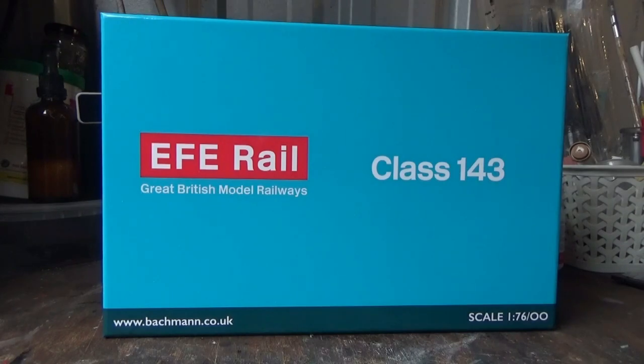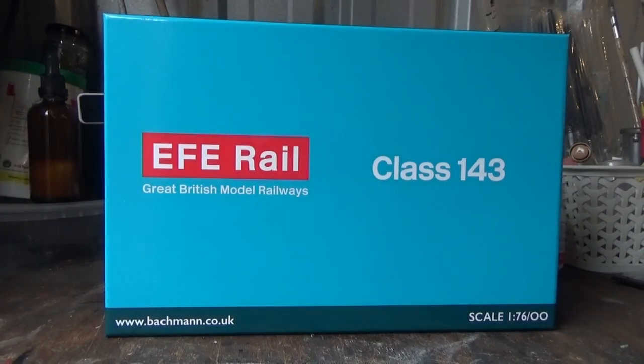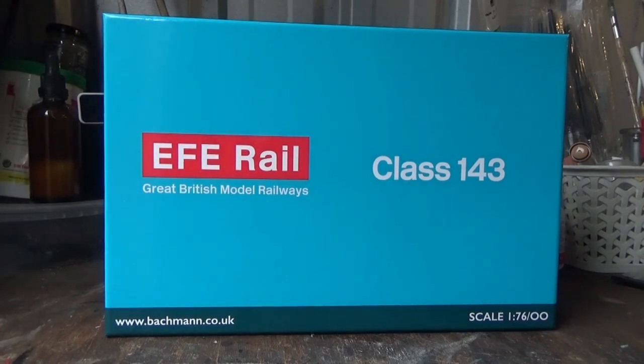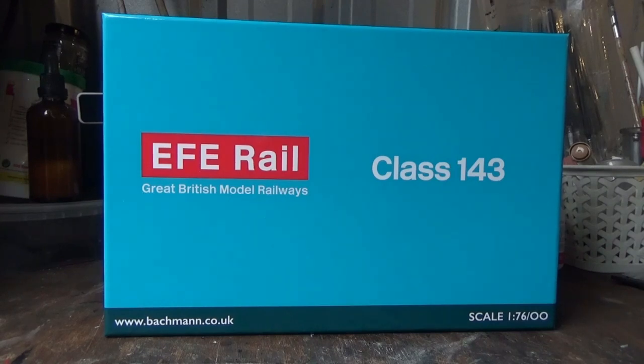Hello everyone and welcome back to the Class 47 Peter YouTube channel. In today's video I'm going to be taking a look at the FE Rail Class 143 Pacer, which Batman announced in the Spring 2023 announcements. I bought myself one of these because I wanted one — simple as that. This is also going to be the last review I'm going to be filming on the current layout, because after this video the rest of the layout can be ripped up and we can make a start with the rebuild.